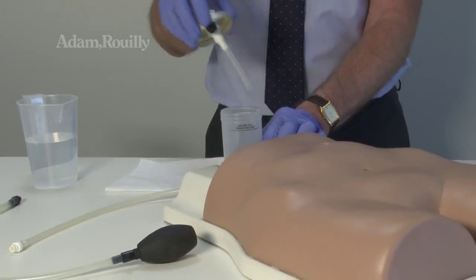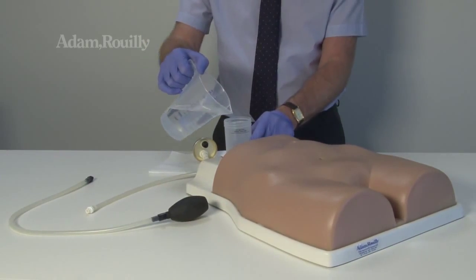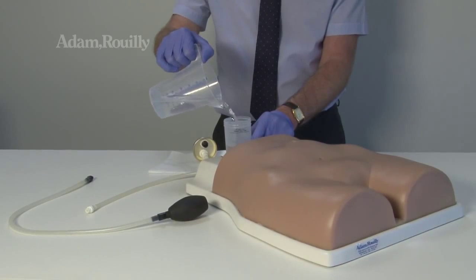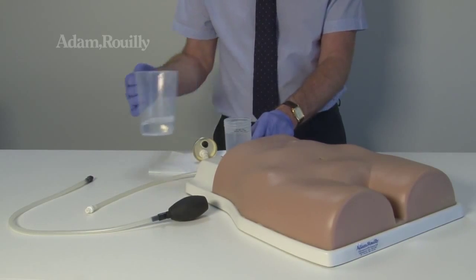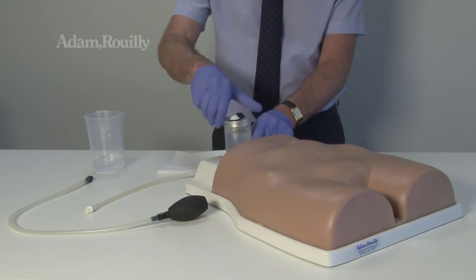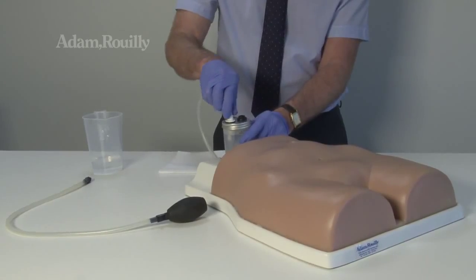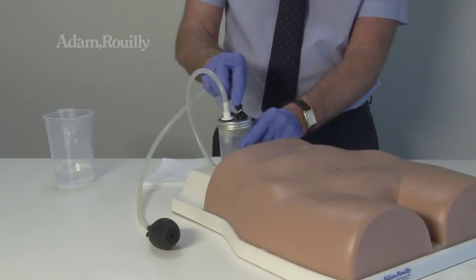To prepare for training, fill the container with water observing the max level line. Replace the cap and attach the black and white connectors on the tube to their corresponding connectors on the bottle cap.